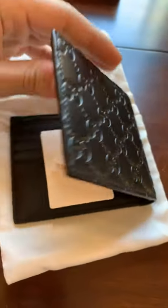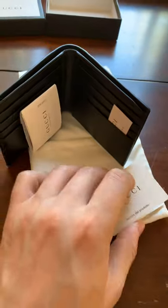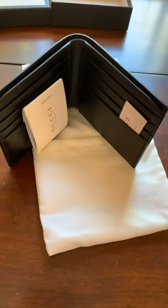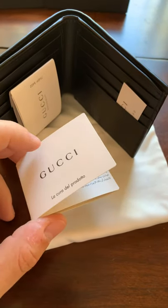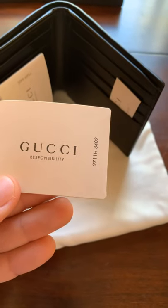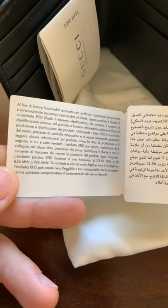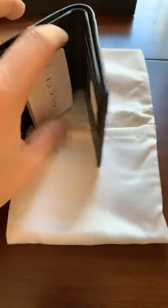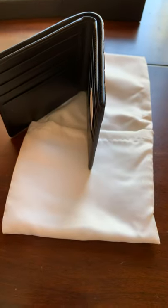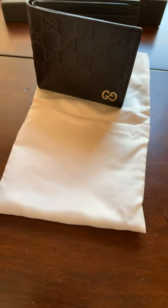I think I've only used this wallet like three times, so I can't tell you guys if it's something I would recommend. But little by little I am starting to use it. It is really nice, high quality — I know this wallet can take good wear and tear. It could take a beating.